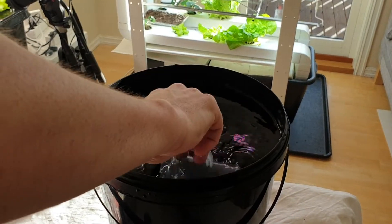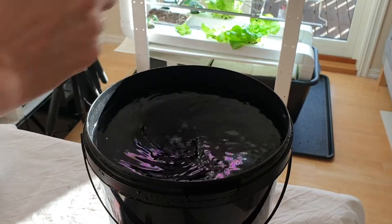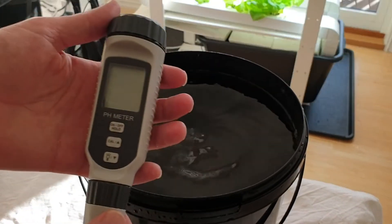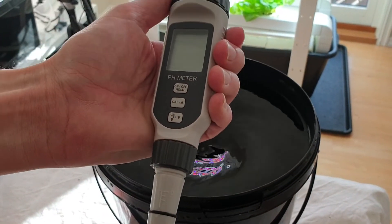That's it! You now have 10 liters of ready-to-use nutrients for your plants. Let's make sure that the pH and EC is OK.